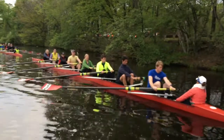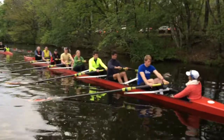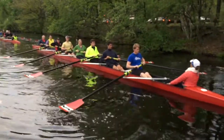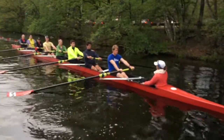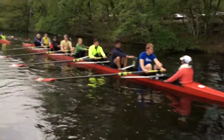Show me the catch. Show me the finish. Show me arms away. Show me the catch. Show me squared and buried.